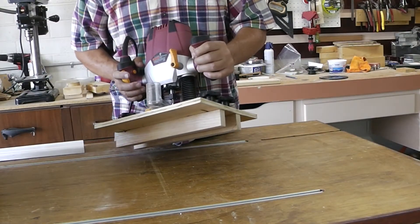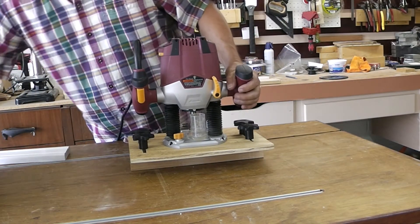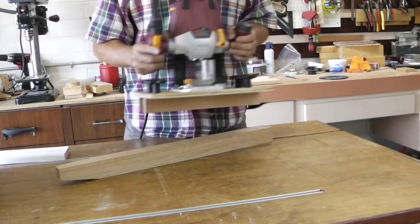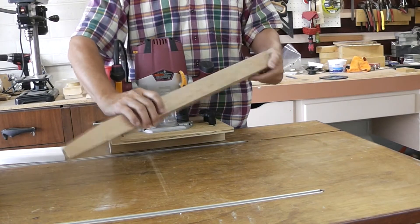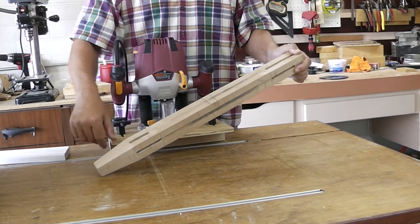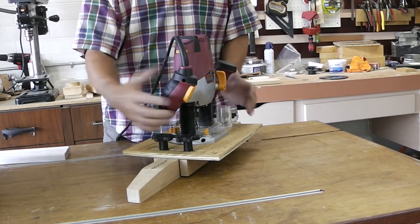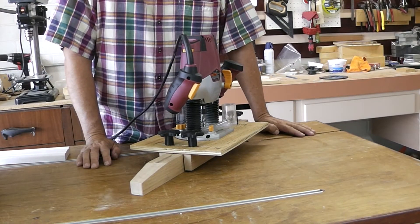The jig is adjustable. I had some extra knobs so I just used those. This is a sample of a furniture leg that I'm going to be building. I've just put together a sample piece to test it on. I'll show you the mortises that I'll be creating — this will just sit down as such and we'll cut the mortises.